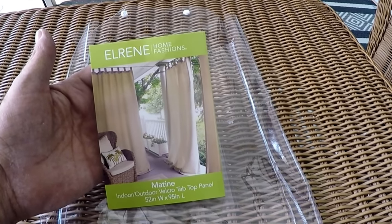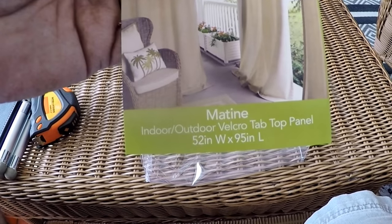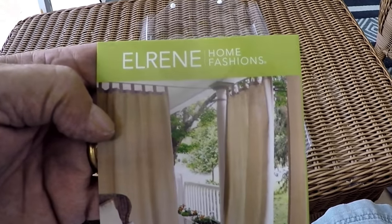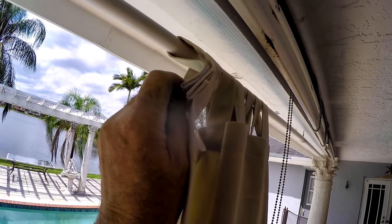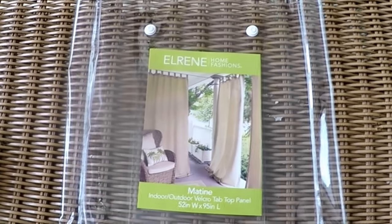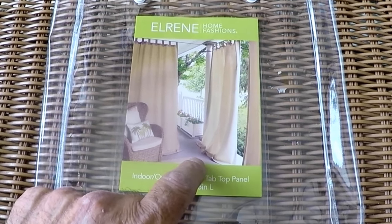These are the curtains we chose that are made for outdoors. They are 52 inches wide and 95 inches long with velcro tab panels, so you can put them on and take off without removing the rod if you wish to do it that way. You can also use them to adjust the height within an inch or two. We ordered eight for now.